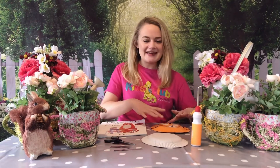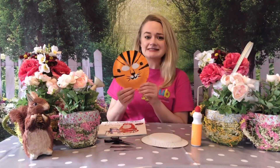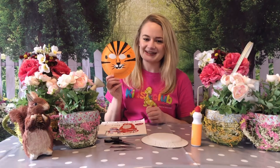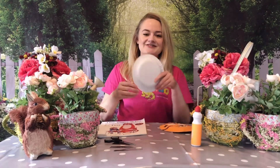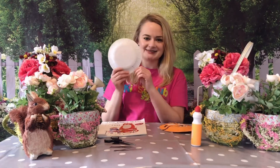Hello everyone! It's Lily here from Southside's Kids Club with a Kids Club craft video today. The craft that we will be making today will be these fantastic and totally rawsome tiger masks. If you decide that you would like to make your very own one of these, here are some of the things that you are going to need. First of all, you're going to need your very own paper plate — this is of course going to become the face of your tiger.